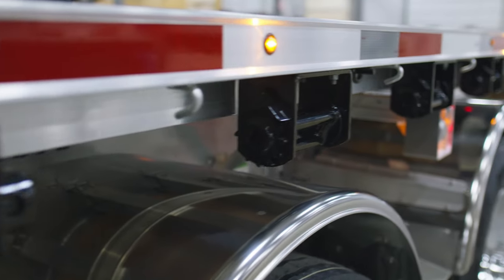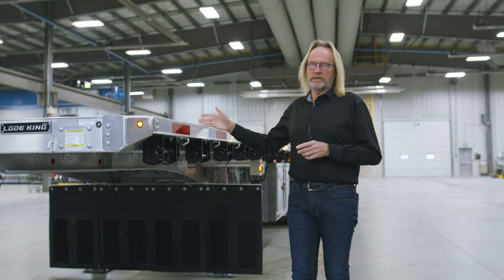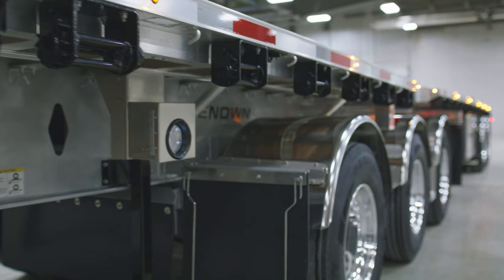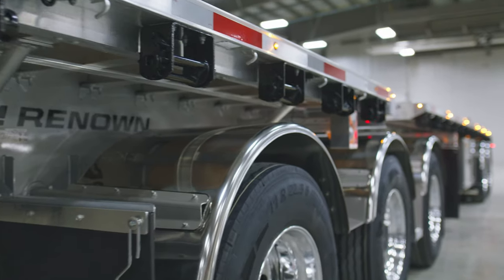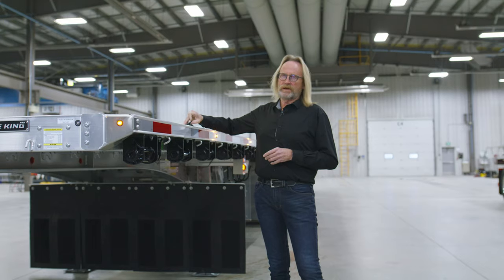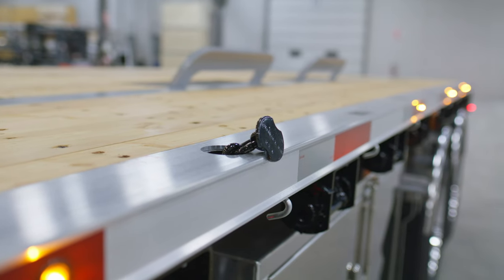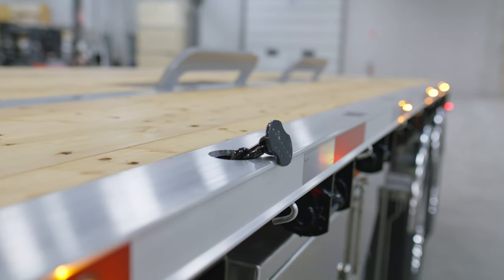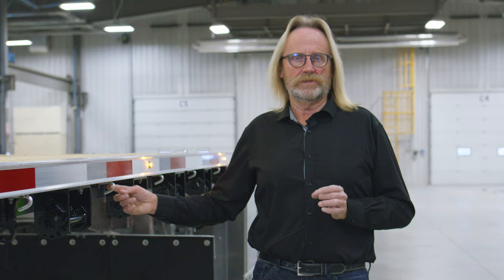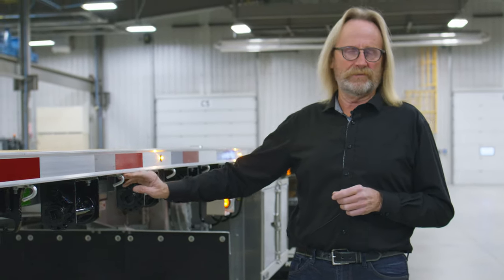The winch configuration on this particular trailer is set at 24 inches, so every second crossmember has a winch fastened. The nice part about the JP Rail design is you can fasten the winch anywhere along the side rail — you do not need a crossmember to be fastened to it. We also have chain pullouts spaced every 24 inches between the stake pockets spaced at 48 inches. Also fastened as an option on the side rail are weld-on tarp hooks, so if a load requires tarping, the tarp hooks are fastened to the side rail.